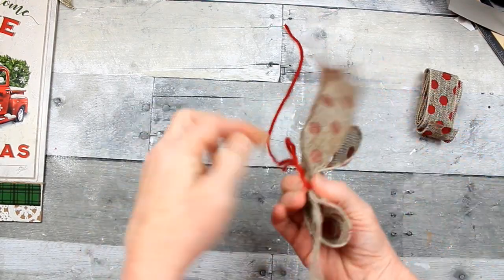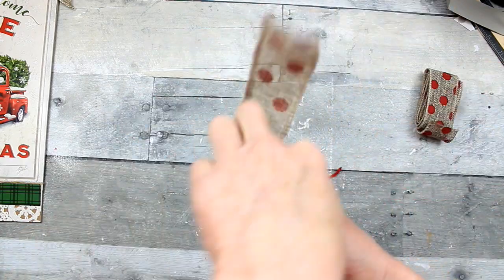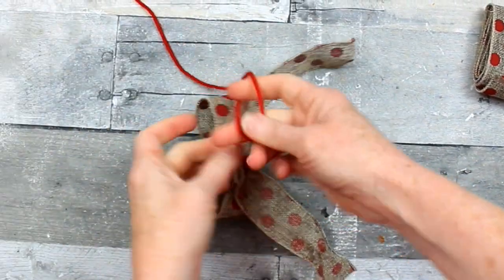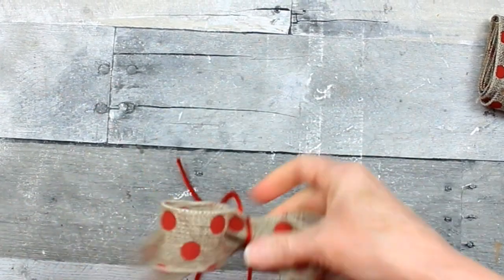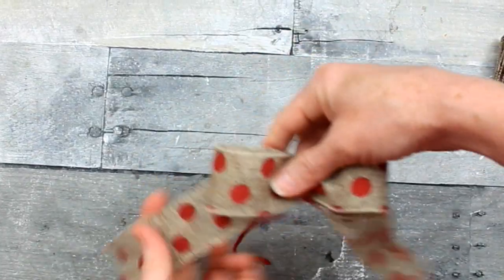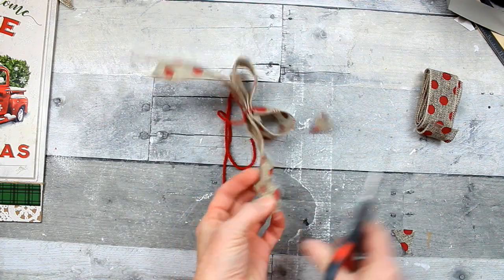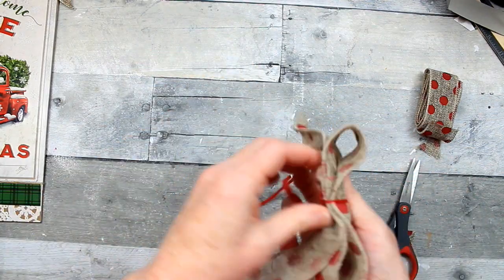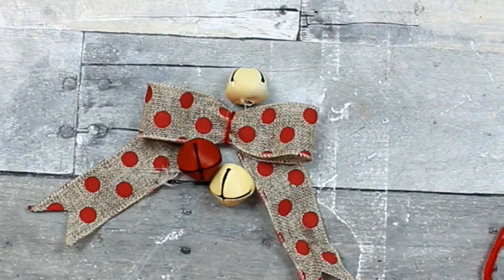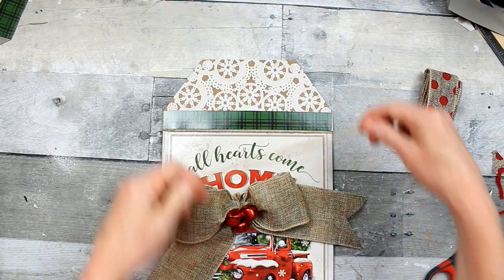Cut another piece, lay it on top, squish them together. Then take a piece of cord, ribbon, twist tie, pipe cleaner — whatever you've got — and put a knot in it. You can trim that off. Dovetail the ends of the bow. Then take a little bit of hot glue and add some in the middle. That's all you have to do.